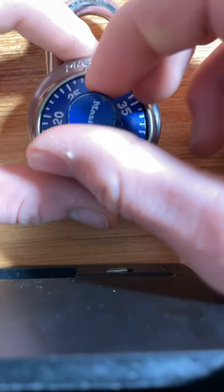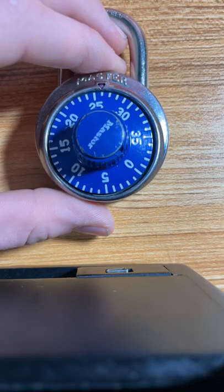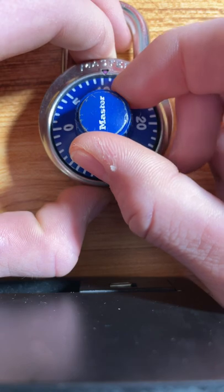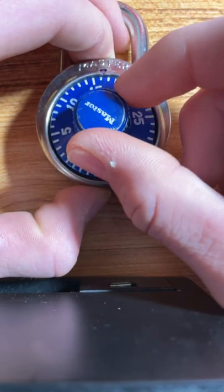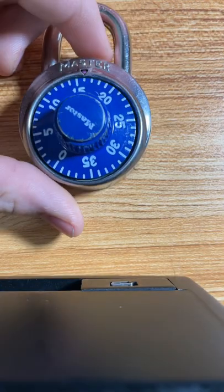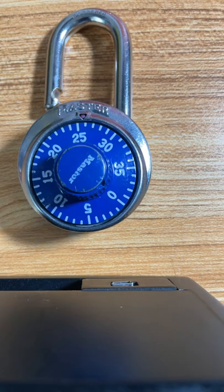Now clear the lock, go to your first number — 26 — and start there. Pull harder on the shackle than you did before. You should feel a click every four dots. If you don't feel a click at a spot, that means that's your second number — I got 16. Now pull on the shackle every four dots until you get the full combo.